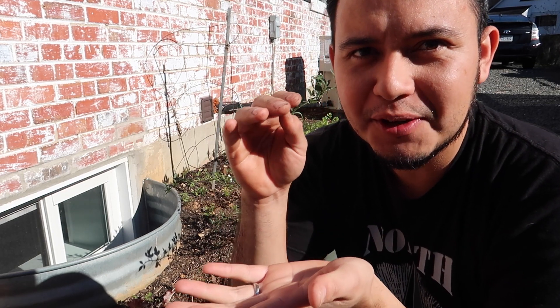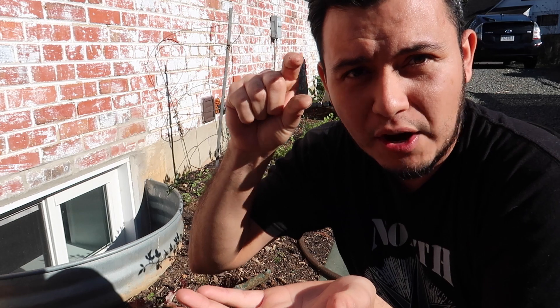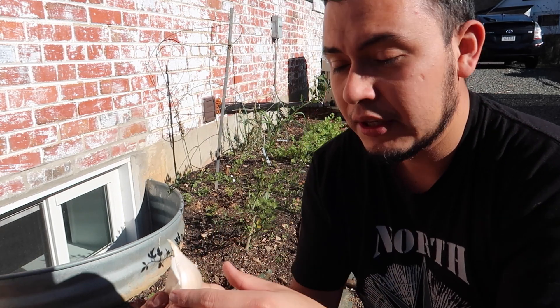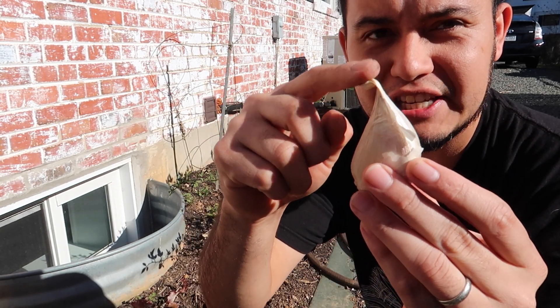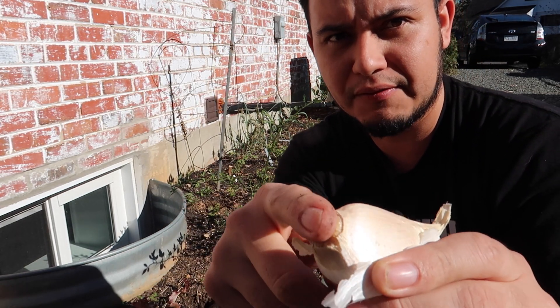I am making a hole that is about three inches deep and I'm going to try to bury the top of the garlic about one inch below the surface level. This little pointy end is the one that needs to go up, and this little flat end needs to go down — this is where the roots come from.